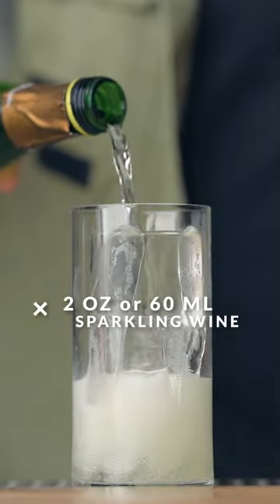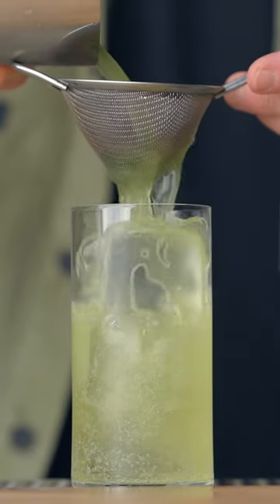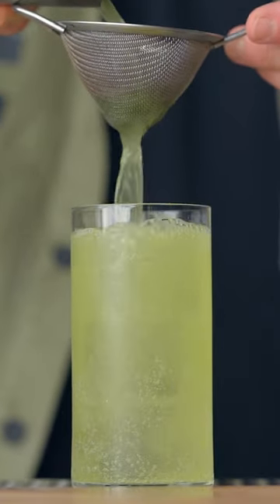Now, in a highball glass, you're going to add about two ounces of dry sparkling wine. Fine-strain your delicious Grey Goose cocktail over it.